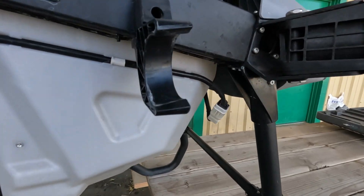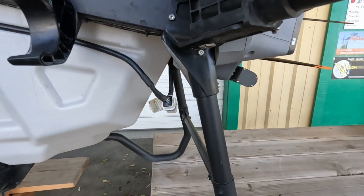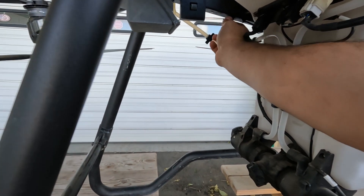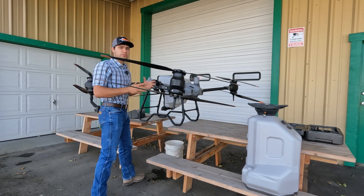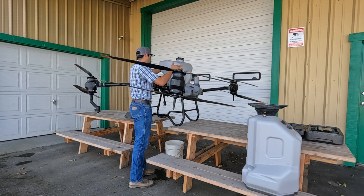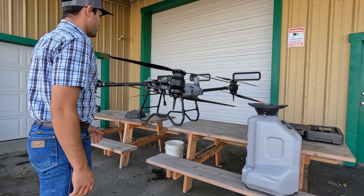Now our third connection is this one here — our electrical connection. Now that one there is unplugged. So now that we have this one unplugged and these both undone, we can now lift out the spray tank. In order to lift out the spray tank, we are going to pull straight up, and once the hoses are free, we can turn it to pull the pump out of the tank. And now we're ready to drop the dry spreader in.